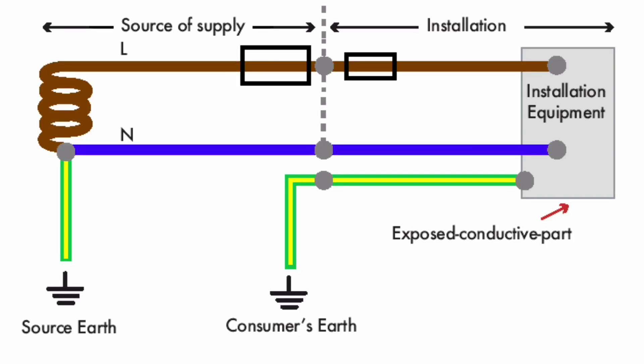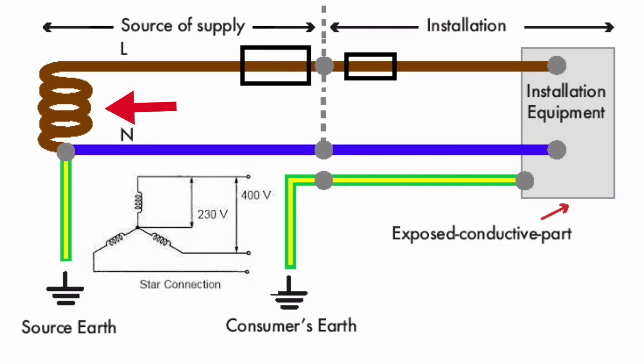TT Earthing Arrangements. The left hand side of this drawing shows the supply authority's cable in this earthing arrangement. The supply authority will only provide you with a line and neutral conductors to a single phase installation. On the supply authority side, this drawing only shows one of the three star connected windings as well as the center tap point to earth.